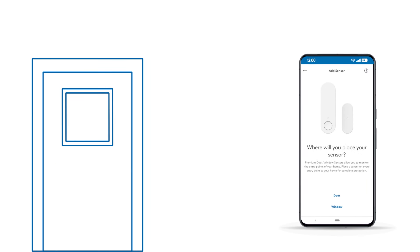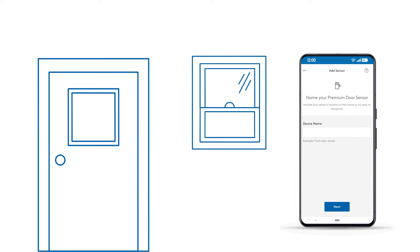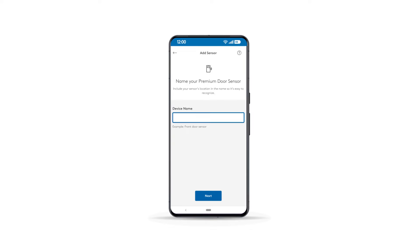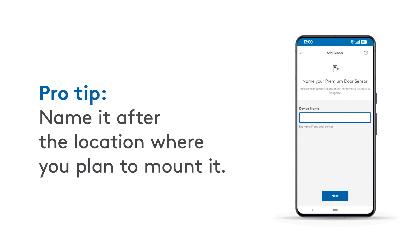Then select Door Window Sensor or Premium Door Window Sensor, if that's what you have. Follow the in-app prompt and choose where inside your house you're going to use this sensor — on a door or on a window. Then name your sensor in your ADT Plus app. Pro tip: name it after the location where you plan to mount it.